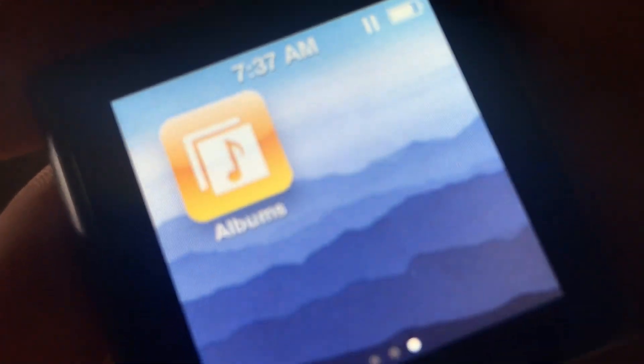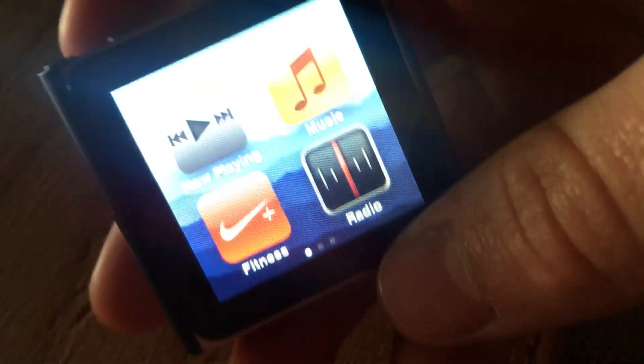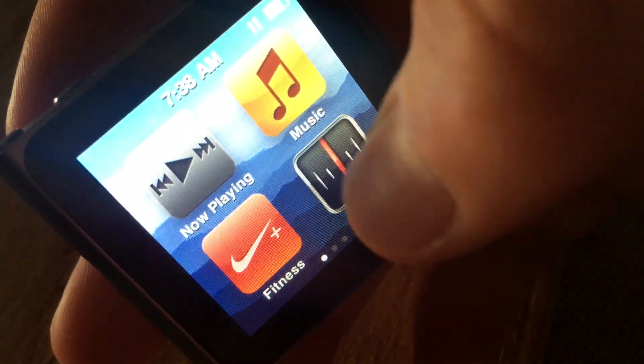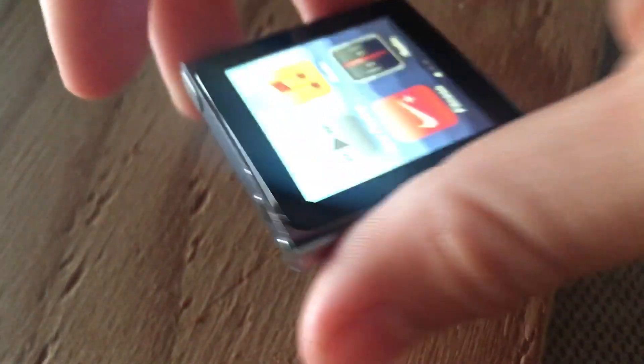You can listen to podcasts, and it's got radio if you have headphones plugged in. It does not have built-in speakers or Bluetooth, but you can get Bluetooth adapters for that. If you have Nike+ iPod you can hook that up too. It comes in an 8 gigabyte and a 16 gigabyte version — this is the 8 gigabyte.